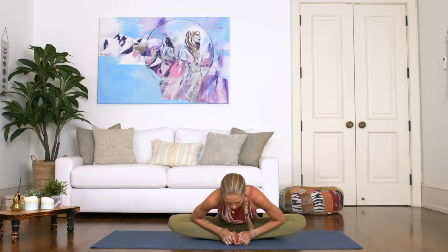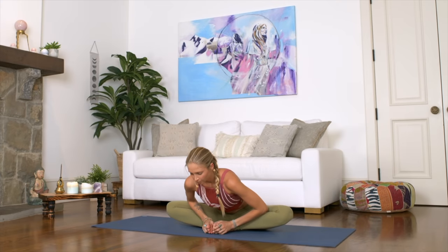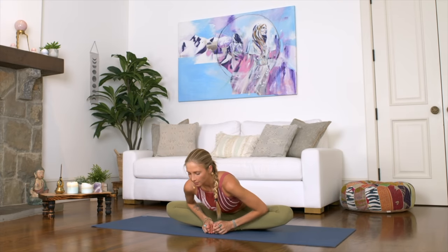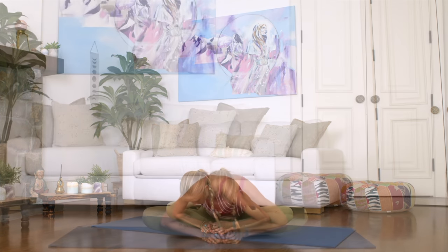Take a deep breath in, lengthening through the spine. Then exhale, release forward, taking two deep breaths here. Exhale out. One more time — feeling this beautiful stretch through the hips. Exhale.